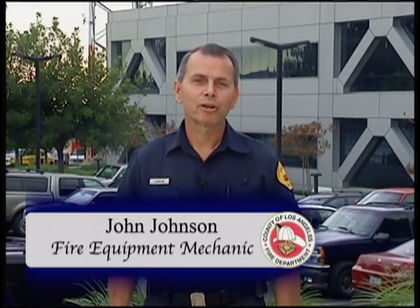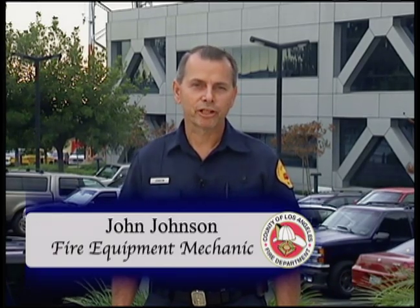Hi, I'm John Johnson, and I'm going to demonstrate proper tire changing procedures, including the use of jacks, tools, safe vehicle placement, tire identification, and ways to make the task easier and avoid the pitfalls that can spell disaster.